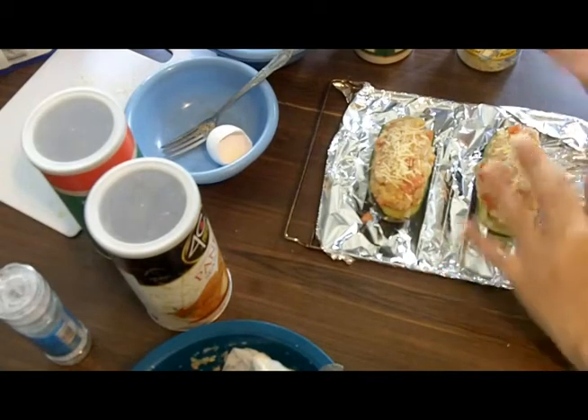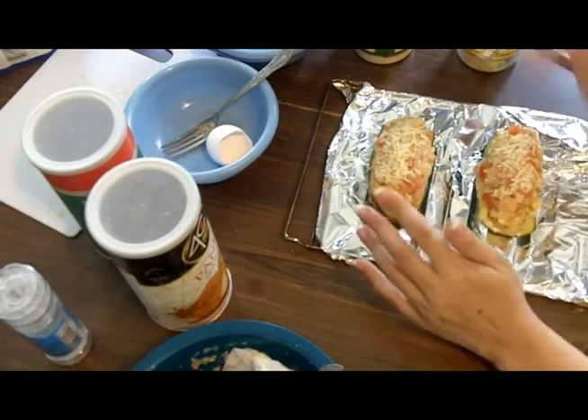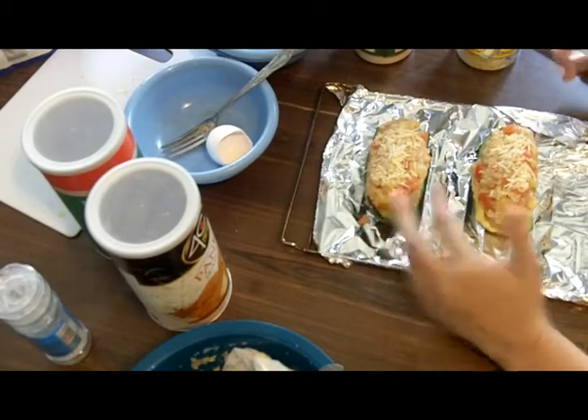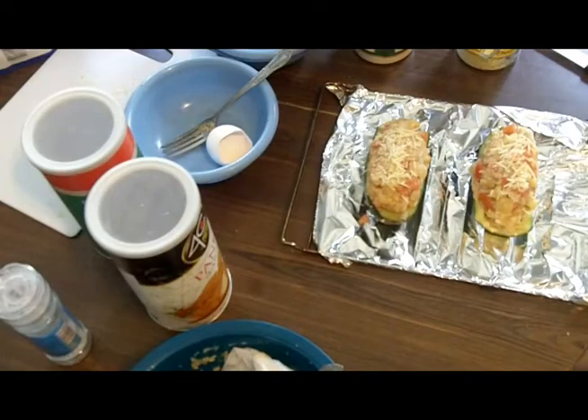When this gets kind of brown and crusty and the cheese gets crusty on top, then it's done. So this is awesome. I'll check back in when we pull it out of the oven in a little bit.